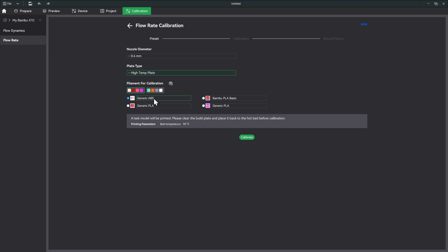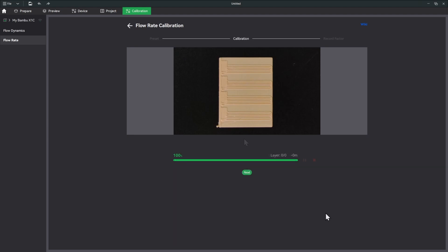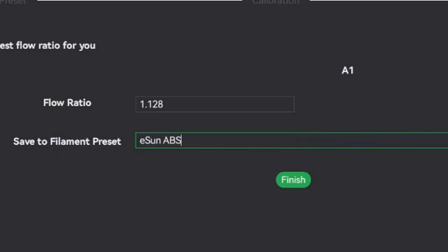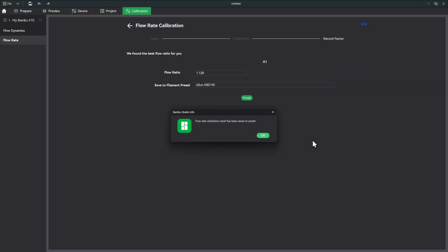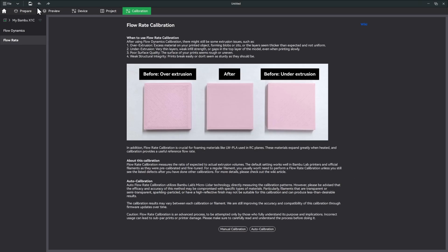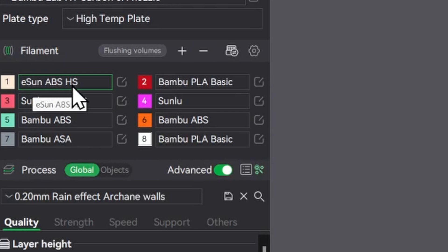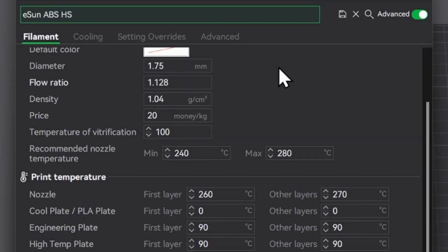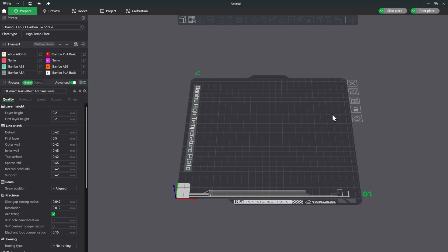Now for flow rate calibration — same setup: 0.4mm nozzle, high temperature plate, generic ABS. Hit Calibrate. Flow rate calibration is done, and we got a flow rate of 1.128. We'll save this filament preset as 'eSun ABS High Speed' and click Finish. Now the preset shows 'eSun ABS High Speed' with a flow ratio of 1.128 from the calibration.